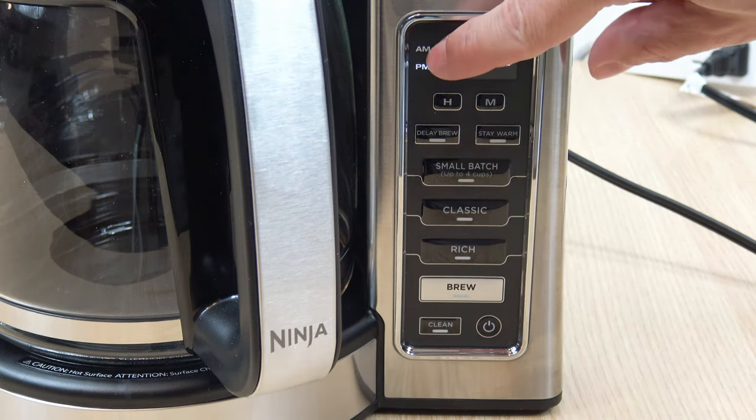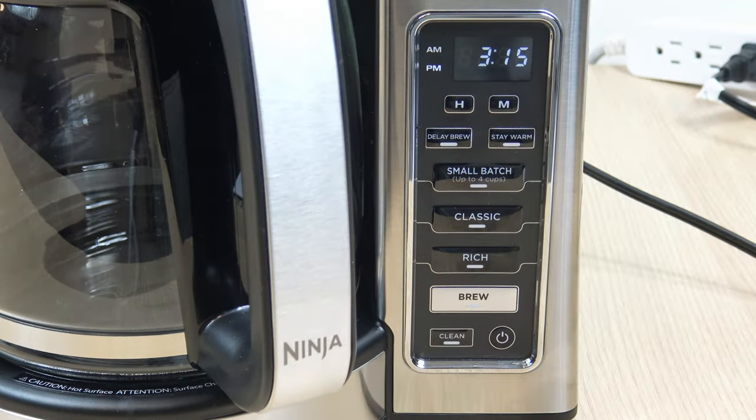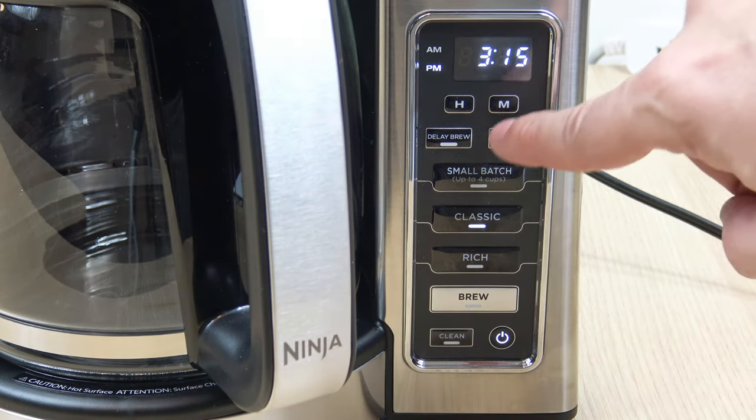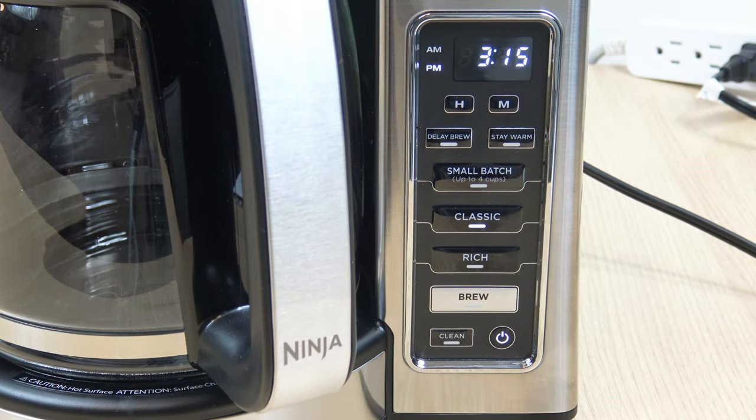Also keep note of the AM and PM indicator — right now we're in PM. To set the programmable timer it's the same process as setting the clock: press the power button, then head over to Delay Brew and set the time you want it to go off in the morning. Keep in mind this takes about 12 to 14 minutes to complete a full pot, so whatever time you set, add that on. For example, if you set it for 6:10 AM, it won't finish until around 6:24 or 6:25.